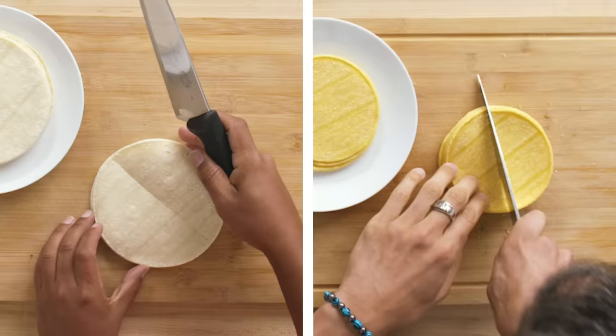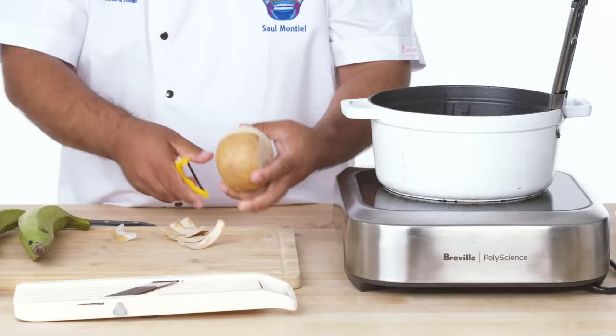Super easy process. All you need are some corn tortillas. I'm taking the tortillas, cutting them in half, and cutting them in half again, so I have something that's like this size.